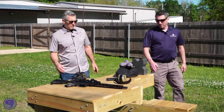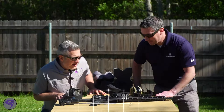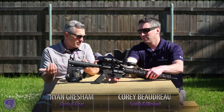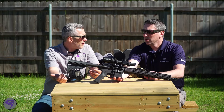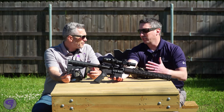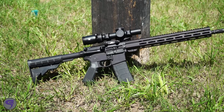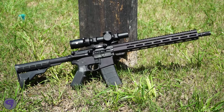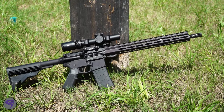Alright Corey, so Smith & Wesson M&P 15s, ARs that you guys have been doing forever — the sports series. What do they need to know about the sports series in general? So the sports series is like that value line, the entry level platform — super reliable, super durable, but we've got the furniture on here that ultimately the end user is going to want to change as they grow into the platform.